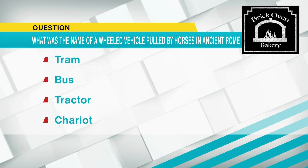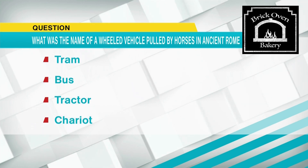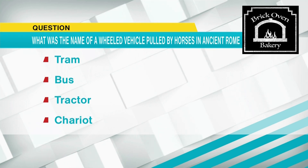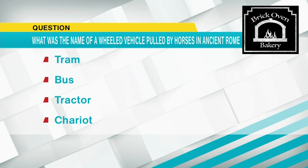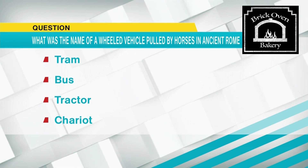Your chariot awaits. Pretty sure it's chariot, although a tractor just kind of sounds funny. A tram. A bus, actually. We're thinking it's chariot, right, guys? Yes. Okay, how about Sandy Jacobson with Brick Oven Bakery? What do you think, Sandy? Definitely chariot. Okay, that one was pretty easy.